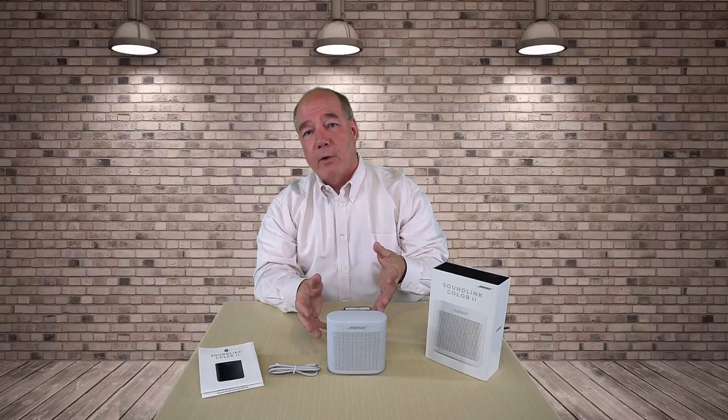Hey there drone fans, Rick here again from Drone Valley. In today's clip I'd like to review a Bluetooth speaker from Bose called the Soundlink Color 2. Now I know you normally come here for my drone clips and I promise to get back to those very soon, but I spend so much time around other cool gear and I love talking about technology.